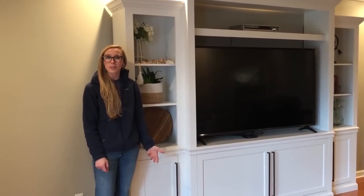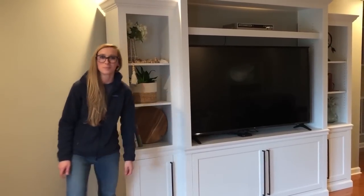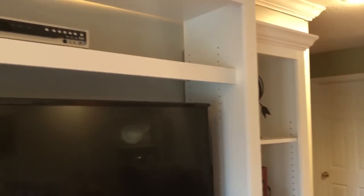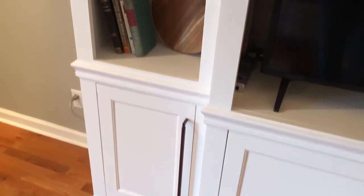Hey guys, this is Shara from Woodshop Diaries, and today I want to show you how I built my mom this entertainment center. My parents built their house about 20 years ago, and while dad is indifferent, mom is having like a 20-year house crisis, and everything must be repainted and remodeled and restyled. So you can imagine that I keep getting roped into it.